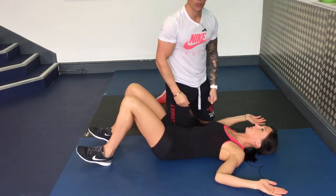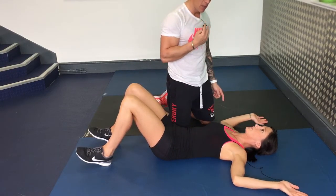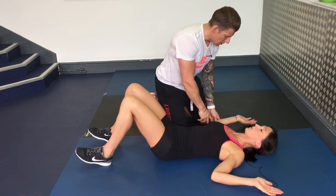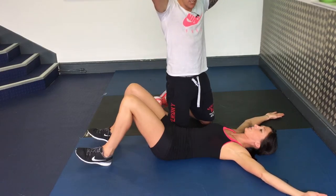Keep your lower back in contact with the floor all the way throughout. Breathe in through your nose, elbows to shoulders, reach out into that Y position.